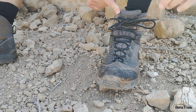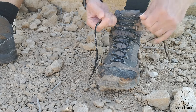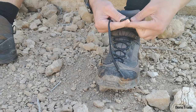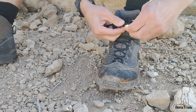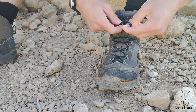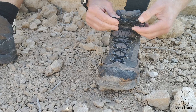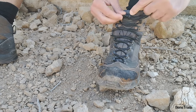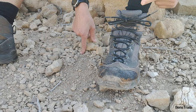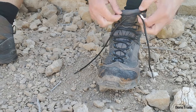You want to go better than that? You can do a double knot that is easy to undo. Make your loop, come from below as you did before, push the loop through, go around again, and push the loop through again. It looks like that — this is not going to come undone unless you open it. But when you do want to undo your laces, just pull the ends and it comes undone.